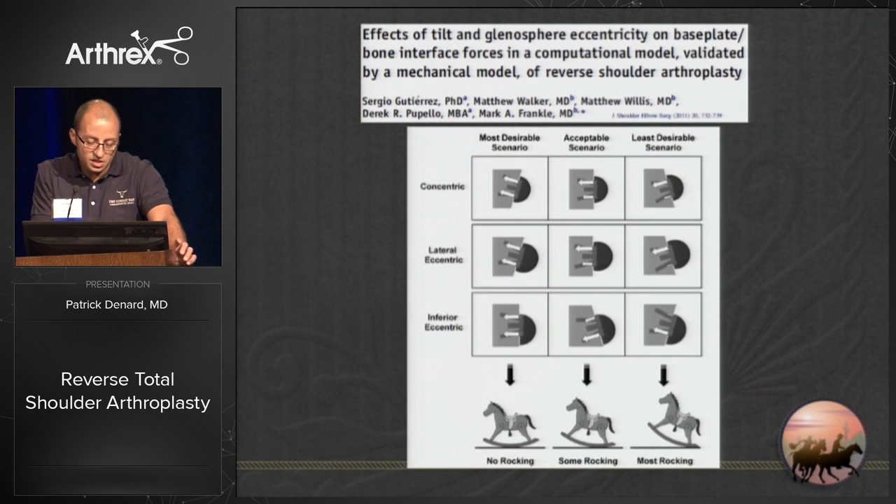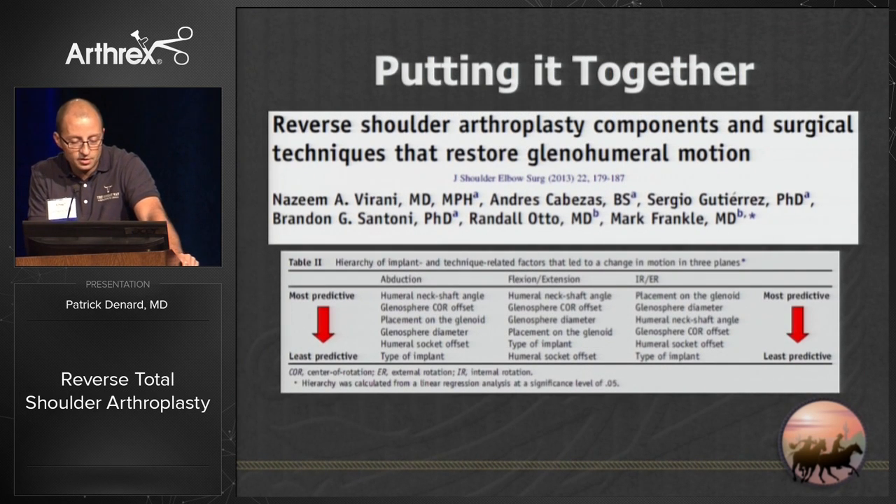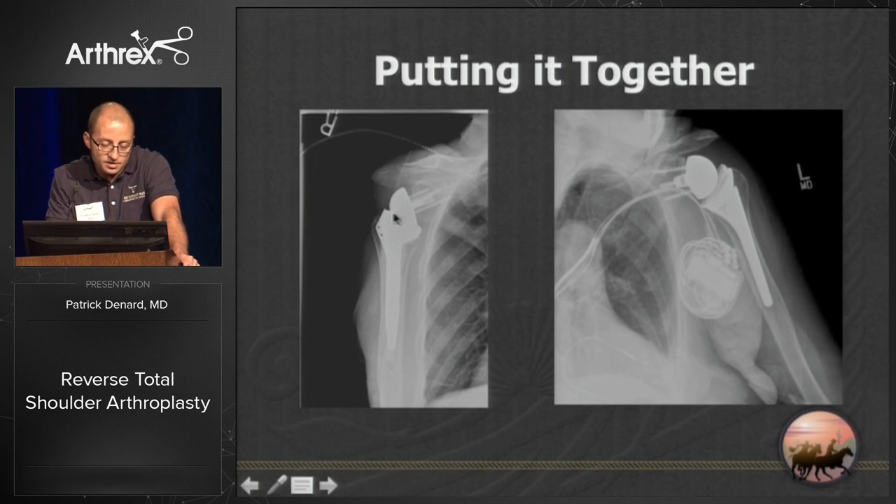The consequence of an eccentric design is that it may put abnormal forces on the glenosphere, particularly if you're inferiorly tilting it. Putting it all together, I started using 155-degree design with a Bio-RSA bone graft, and currently I use a 135-degree component with a plus-four millimeter offset. You can see that even with a 155-degree stem you're already getting notching radiographically — with the 135 plus offset, there's no way it's going to notch.